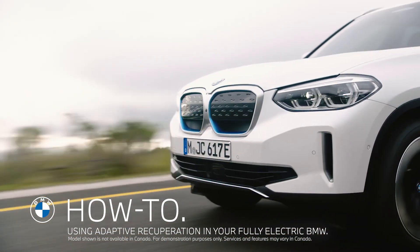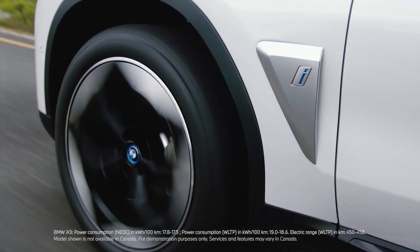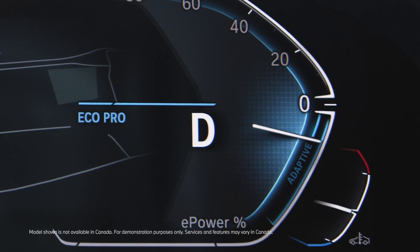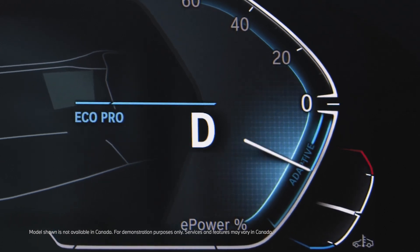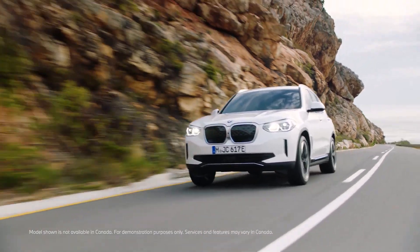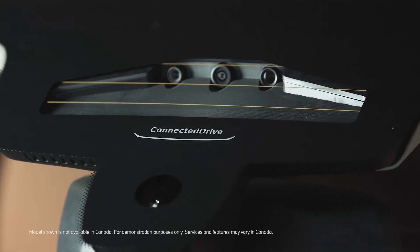Among the different recuperation settings, adaptive recuperation enhances the efficiency of the new BMW iX3 while on the move. With the recuperation level in adaptive setting, the intensity of the brake energy regeneration is adapted to the road situation detected by data from the navigation system and the driver assistance system cameras and sensors.